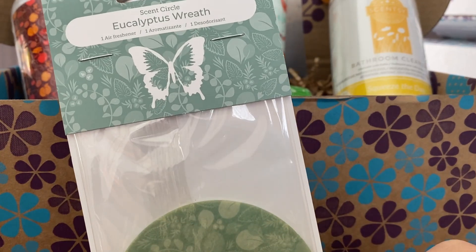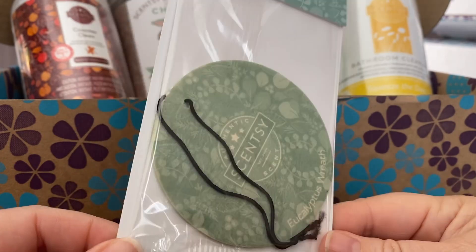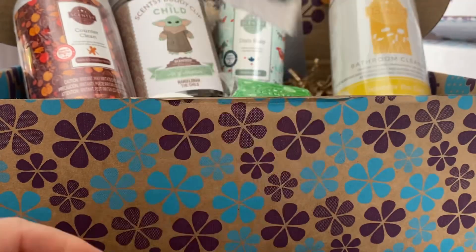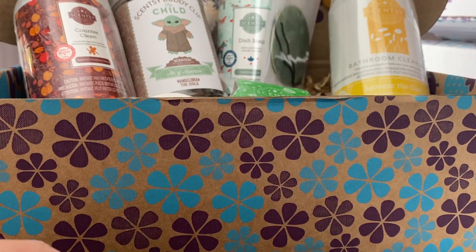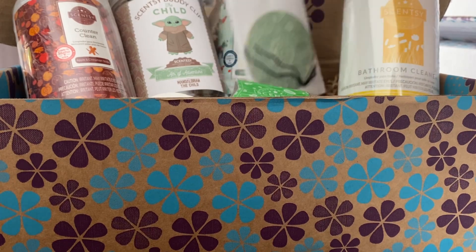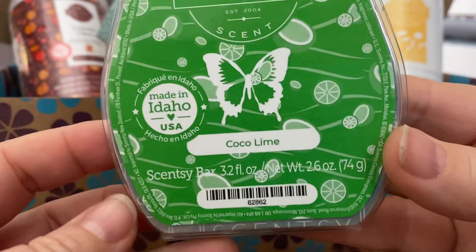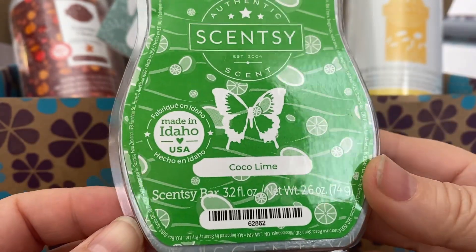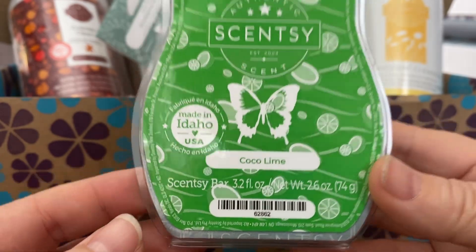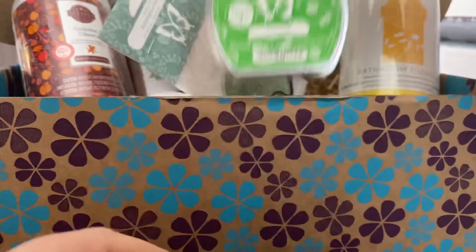There is a scent circle in a eucalyptus wreath scent — that's nice, though not really my kind of scent. I don't really like eucalyptus in wax. Interesting to note, there's only one wax bar in here, which is different to the other regions. It's Cocoa Lime — so it's not a harvest scent, just a catalogue scent, but one of my favourites. This is one of my top scents. I love this coconut milk and lime. It's just delicious.